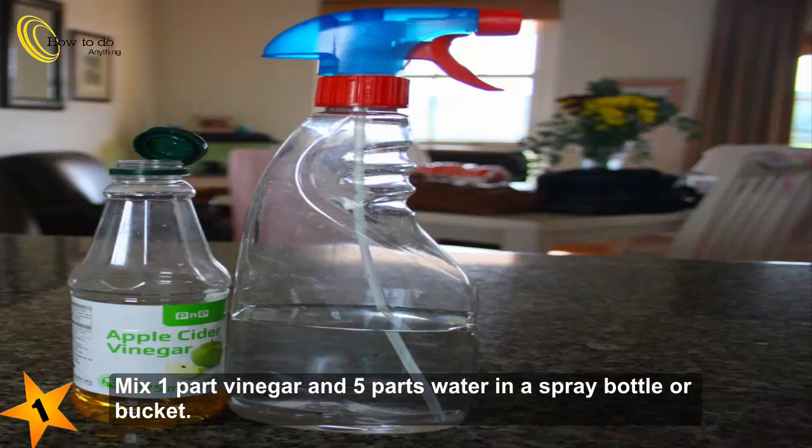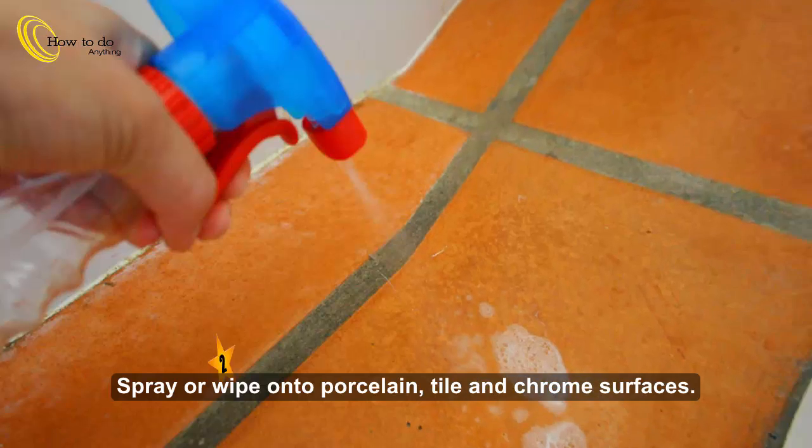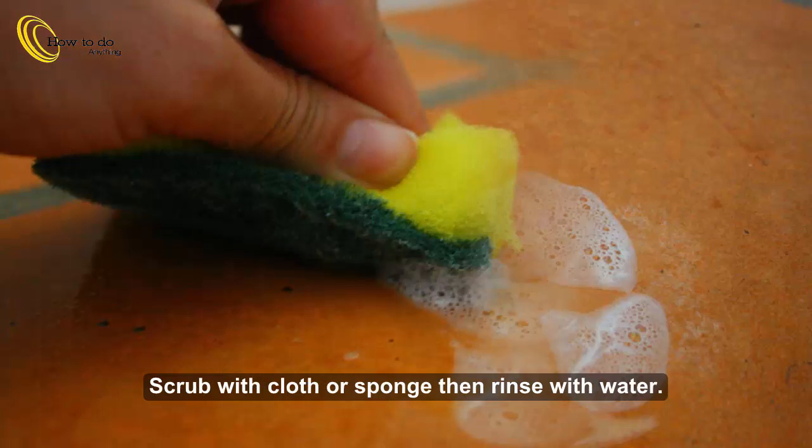Mix one part vinegar and five parts water in a spray bottle or bucket. Spray or wipe onto porcelain tile and chrome surfaces. Let stand to give time for the vinegar to dissolve buildup, then scrub with a cloth.